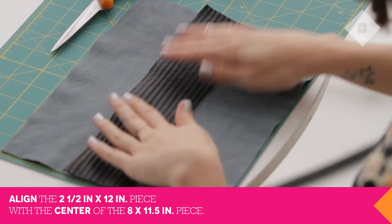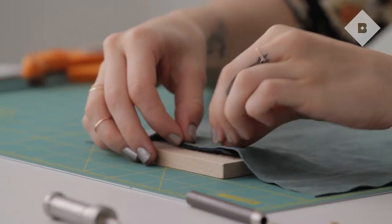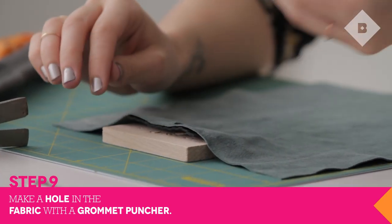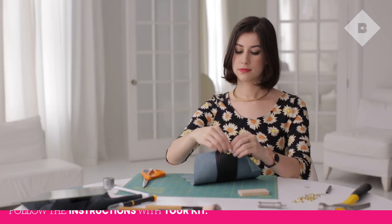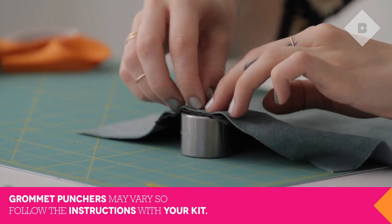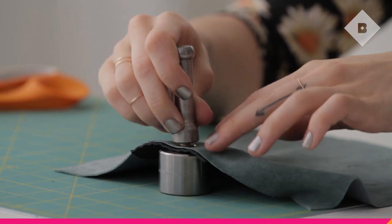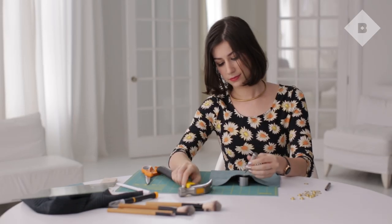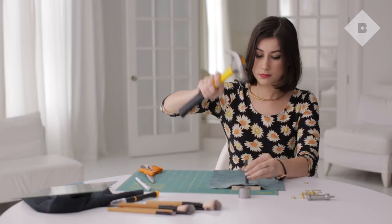Now line up both pieces of fabric together. Punch a hole through both pieces at the midpoint using your grommet kit. Attach the grommet following the instructions on your grommet kit. Repeat on the other end.